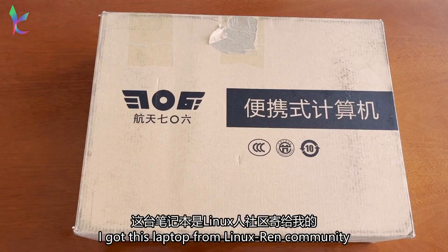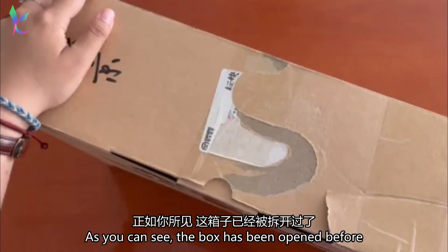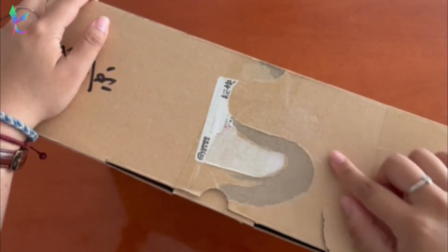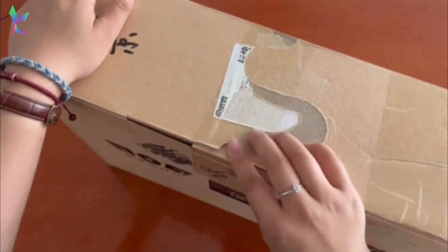I got this laptop from the Linux Den Community. As you can see, the box has been opened before, but I haven't opened it yet. So let's do it together now — pop this open.